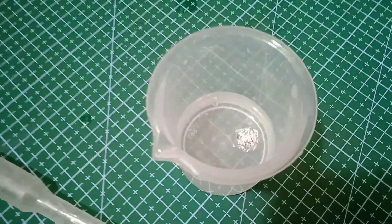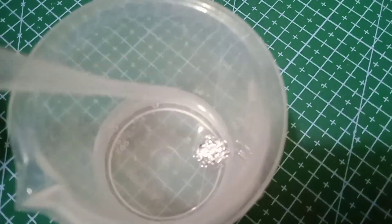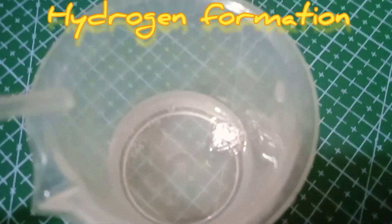Here I have sodium hydroxide solution and I have added aluminium foil to it. The hydrogen gas is being released.